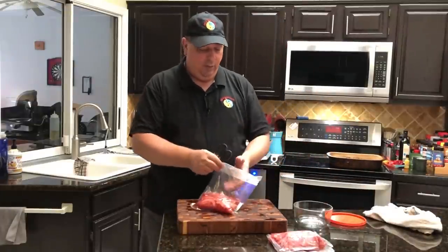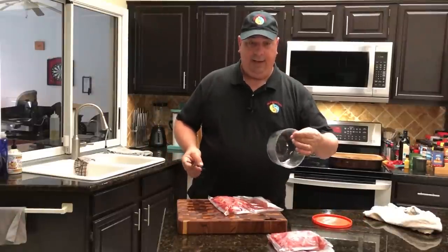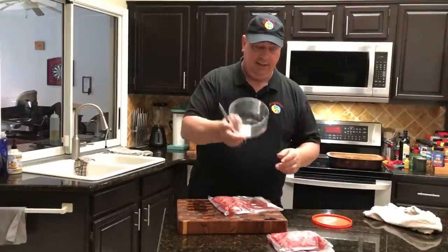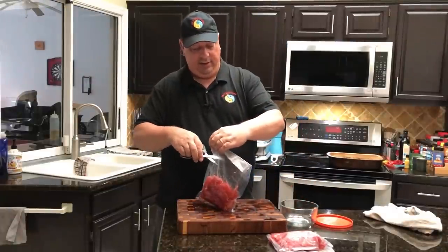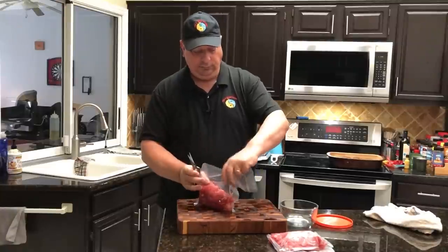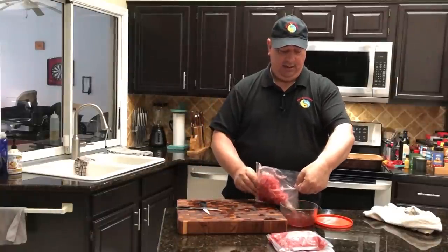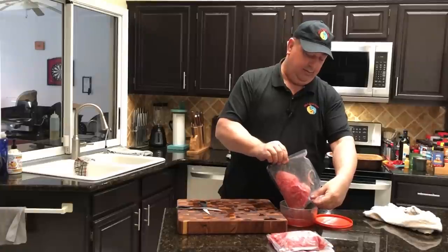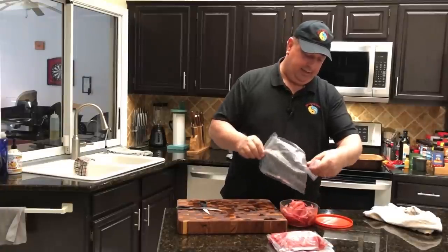I'm going to go ahead and open one bag so you can see me take a taste of it. I'm going to put it in one of these containers and it'll stay in the refrigerator for a good week or so. I'll leave all the pickling juice in it - all that red wine vinegar and those spices will stay in there with the onions.